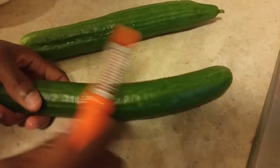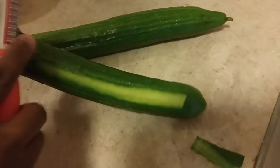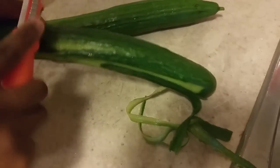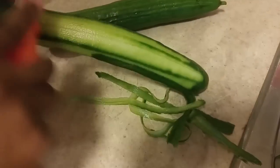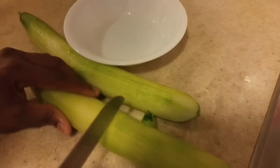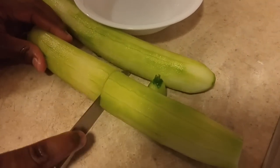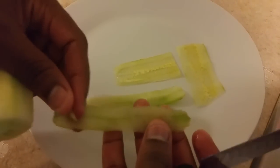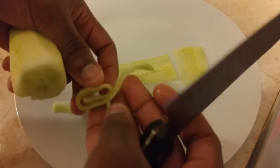Here I have a peeler and I'm just cutting the skin off of my cucumbers. You want to do this for both. Then I'm cutting the ends off and slicing it in half. What you're trying to achieve is something you're able to roll.